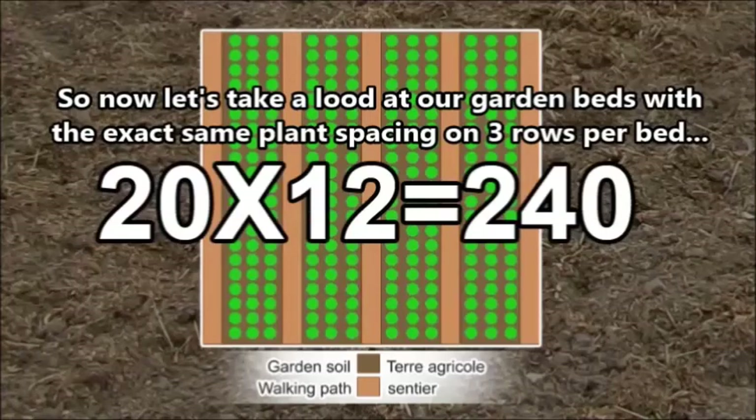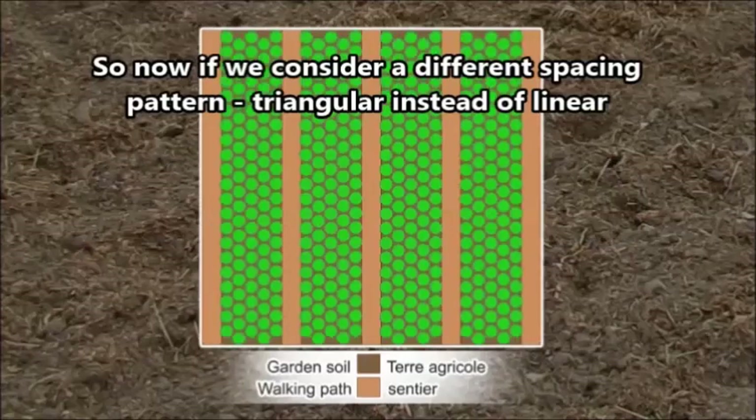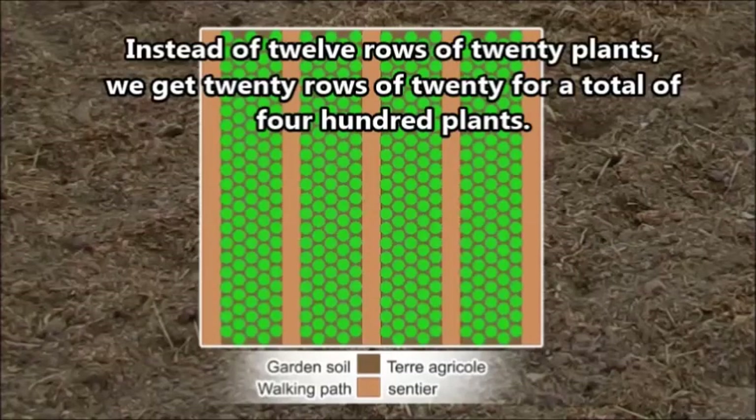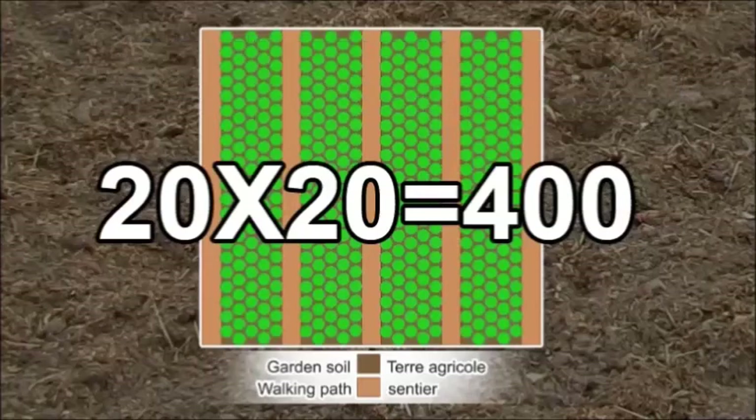But if we look at another spacing plan — instead of straight rows, using triangular spacing, where the spaces between plants each contain a planted plant — instead of 12 rows of 20 plants, we get 20 rows of 20 plants, giving us 400 plants.